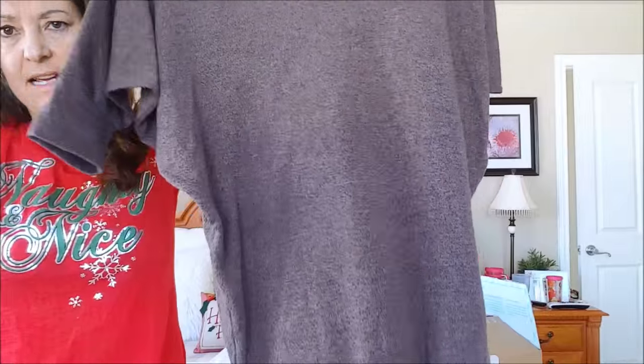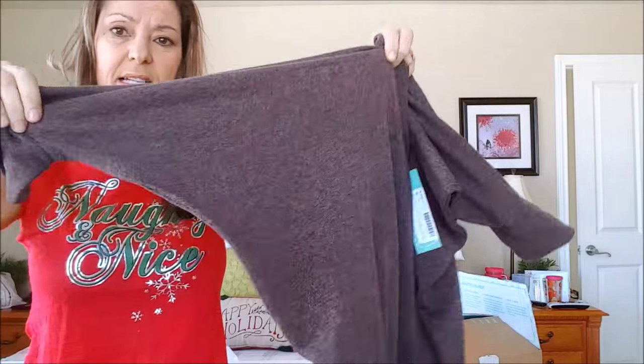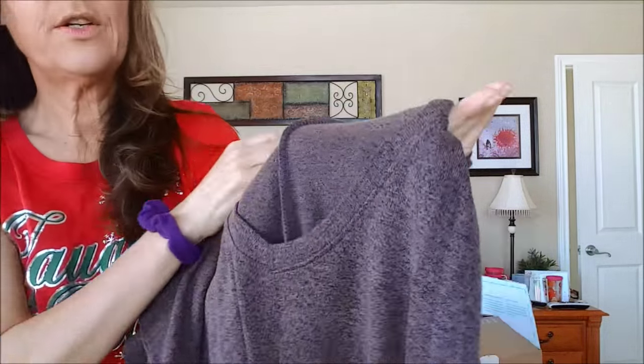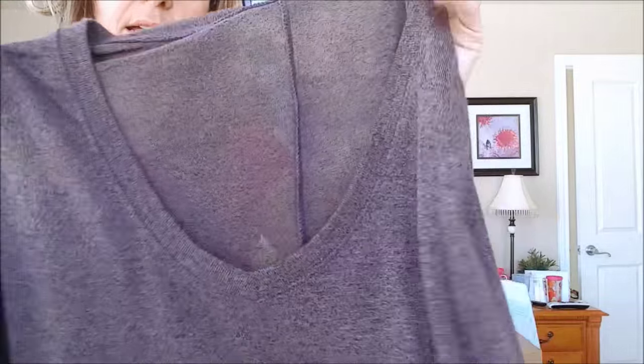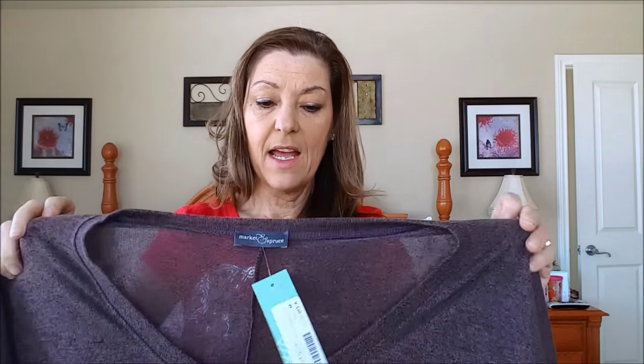The next thing that came out was a sweater. I'm going to be truly honest — I was not impressed. It's like a dolman sleeve, or bat wing as I sometimes call it, and it's a mauve heathery color, nice and soft. What I am impressed with in my first box is the quality of these items is just fabulous. I shop in Target and Kohl's and sometimes Walmart, so I really wanted to treat myself to some nice items.